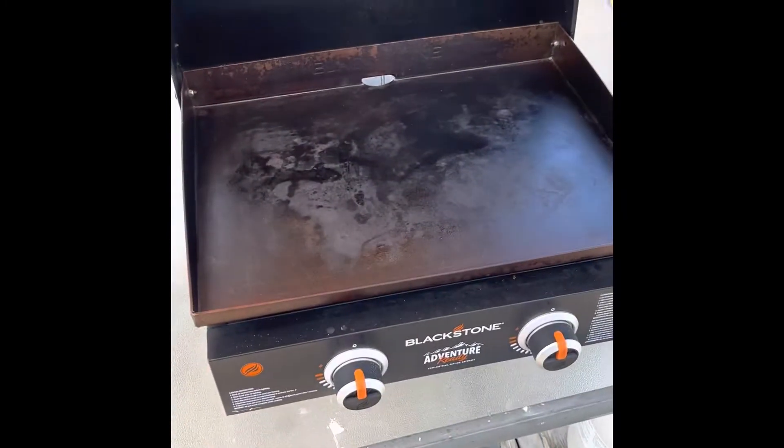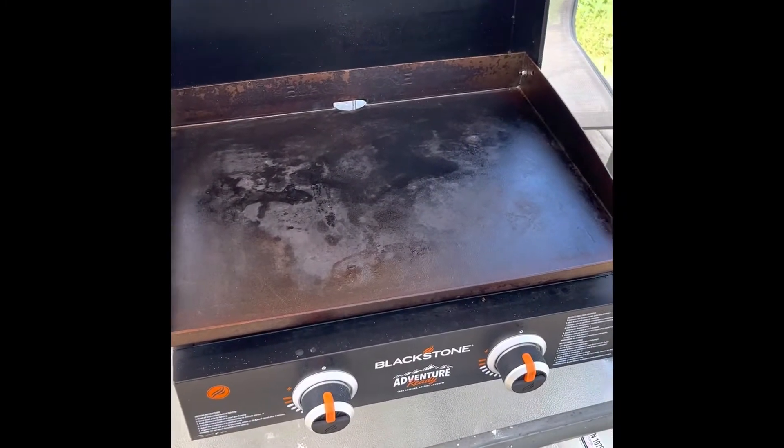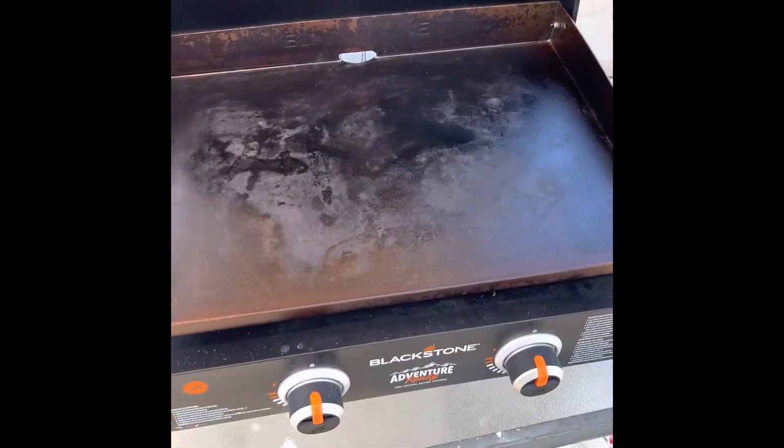Hey guys, I just want to share some information I was taught that I think is super helpful and wanted to pass along. My wife gave me this Blackstone for our anniversary this year and I really love it.